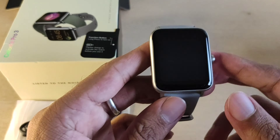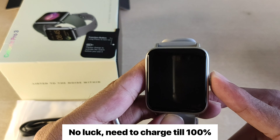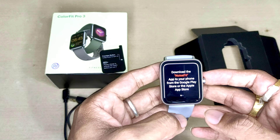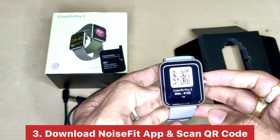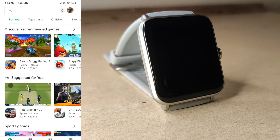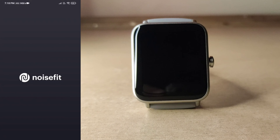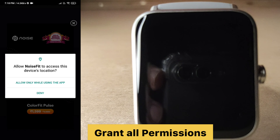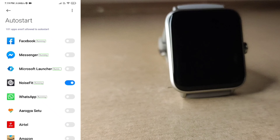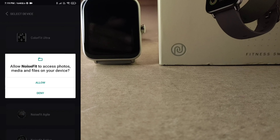Let's remove the sticker with the start button. The watch will show a charge screen. Download the Noise Fit app and connect to your phone — you can see a QR code which you can scan. Without delay, download the application from the Play Store, go to Noise Fit app. My phone already has it installed. Open the application and grant all the required permissions, then add a device to connect.